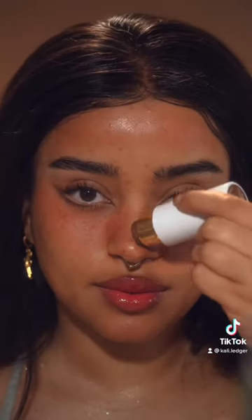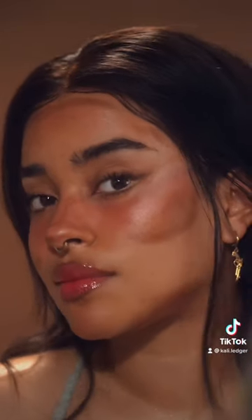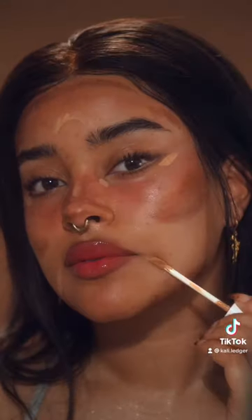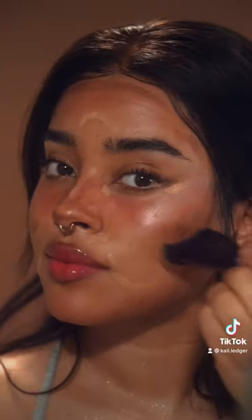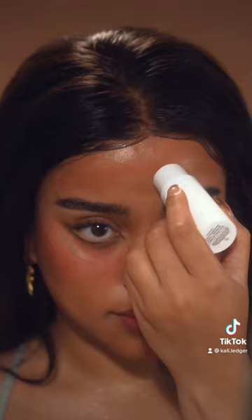I added some creamy bronzy contour on my nose, on my cheek, as well as on my jawline. I added some cream highlight and also spot concealed some areas, then blended everything out. After that I added a tiny bit of foundation on my acne scars and blended that out as well.